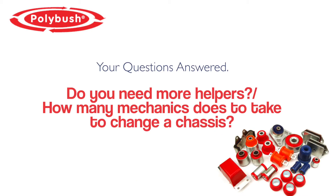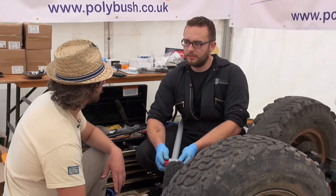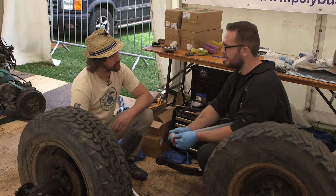Don't you need more mechanics there? Yeah, on some of the jobs I have needed help, but it is a big Land Rover show. I've asked for help and I've certainly got plenty of it. So I think next time we would probably get a couple more just to speed things up really.